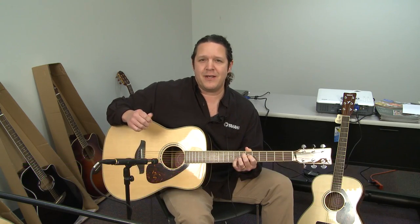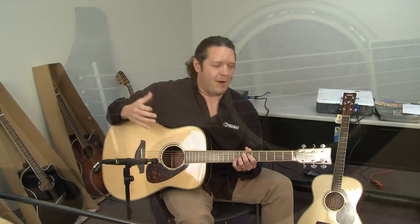Hi, my name is Armando Vega, Product Manager for Yamaha Guitars. I'm down here at Full Compass Systems doing training and demos on Yamaha guitars.